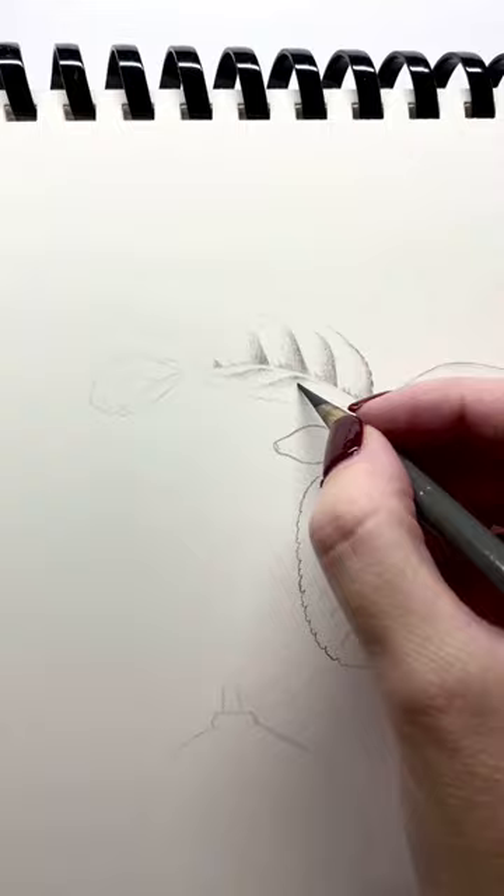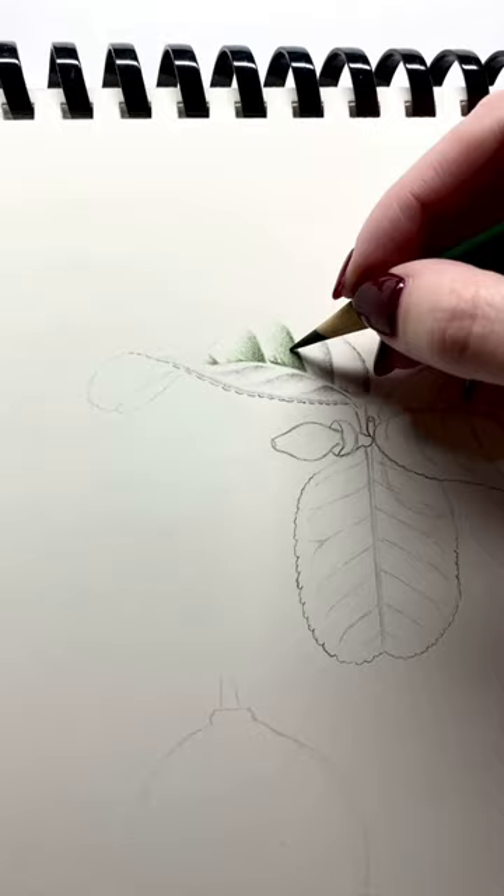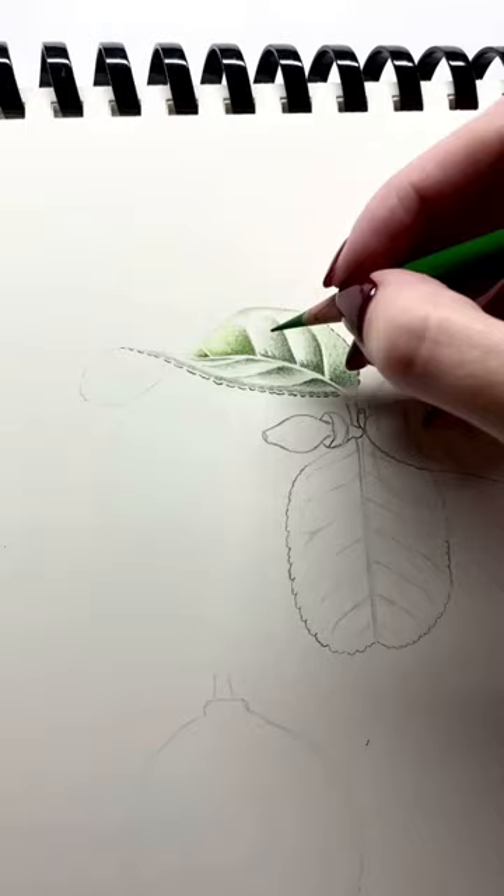Next, we bring in our darkest green and add a layer of that, going over our first layer. We can now apply a layer of our mid-tone green, closing up the white space.